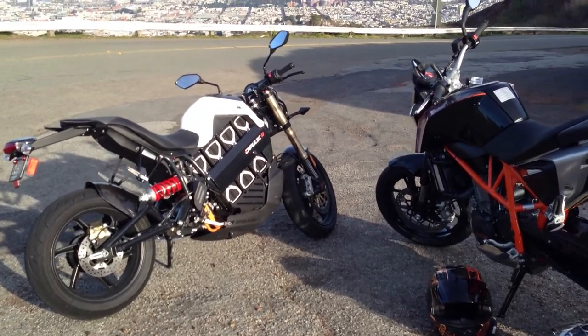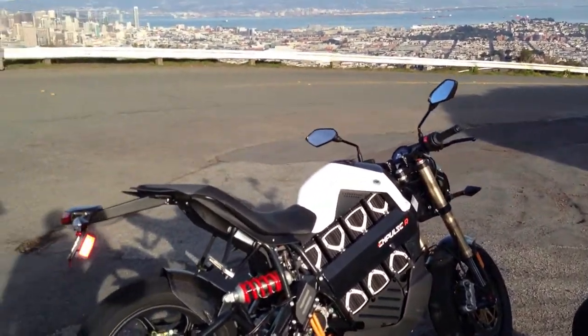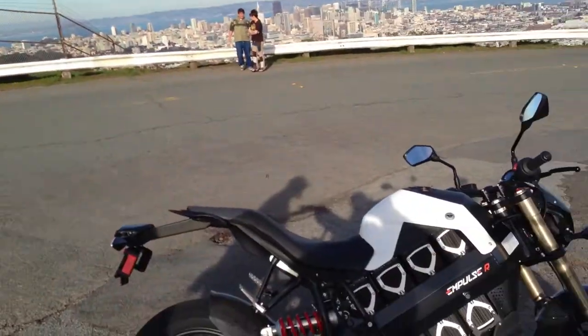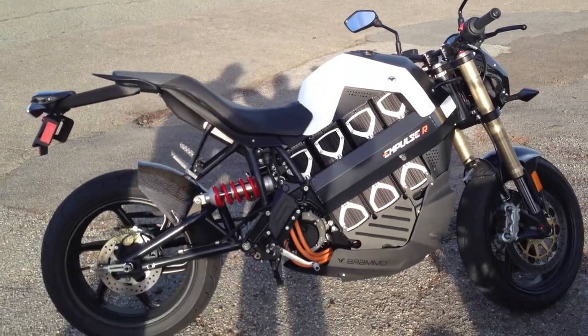Should we talk about the Brammo first, Al? You haven't ridden the KTM yet. No, but I do own a 2008 KTM Enduro, which is an older version of the same engine and chassis. So I can identify some changes they've made that are big improvements.